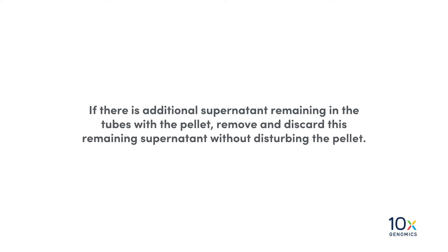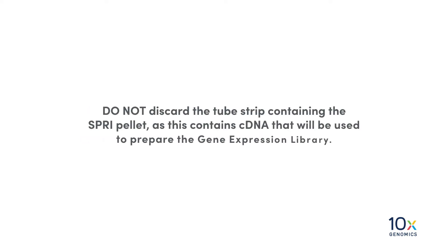If there is additional supernatant remaining in the tubes with the pellet, remove and discard this remaining supernatant without disturbing the pellet. Do not discard the tube strip containing the SprySelect pellet, as this contains cDNA that will be used to prepare the gene expression library.